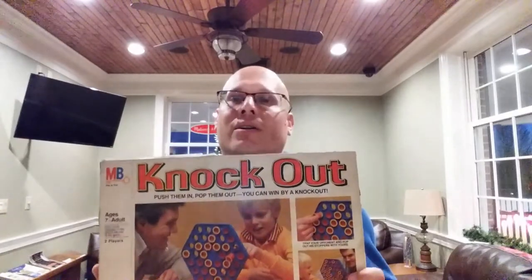Today I'm going to be reviewing the game Knockout. This game came out in 1978 for Milton Bradley and it is for two players. The object of Knockout is you are trying to get as many stoppers of your color onto the board as you can, hoping to have the greatest amount by the time the game ends. You'll be placing stoppers into the board and trying to trap your opponent's pieces — if you can do that, you pop out their pieces and replace them with your own. So let's show you how to play Knockout.